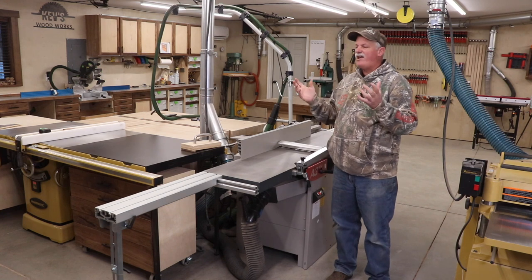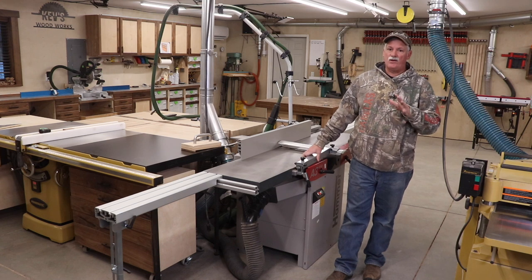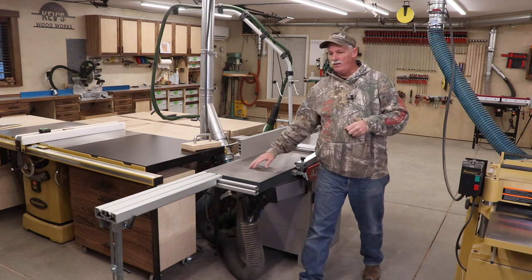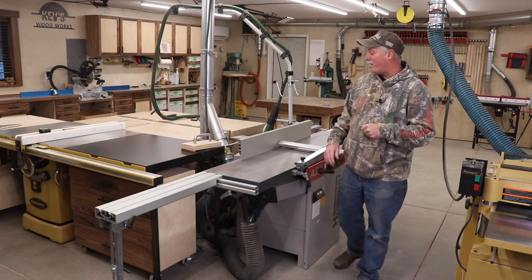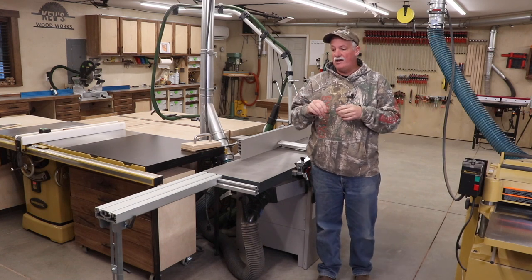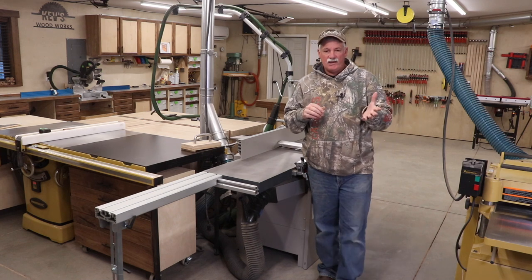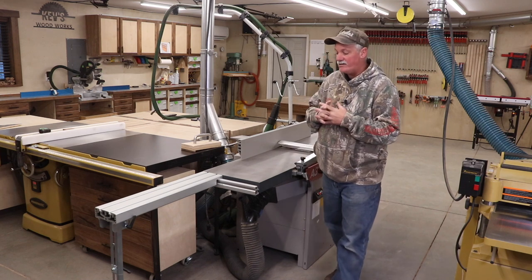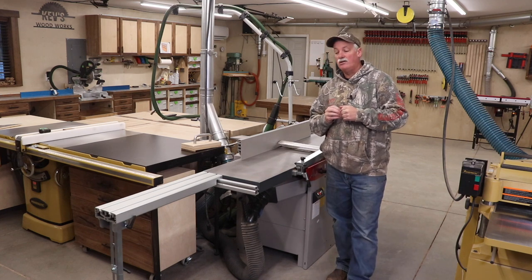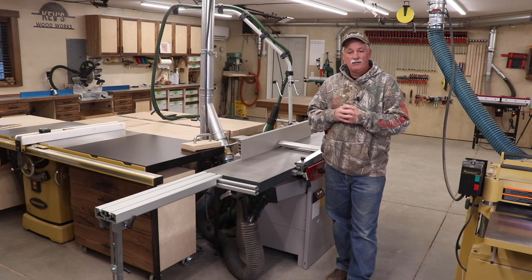I do wish I had done the extension wings on my original order and had them in place up front. I've had a couple of long projects — I think I did the king size bed on this, I know I did the dresser, and there may have been a couple of other longer projects where I sure wish I would have had those wings earlier. Okay guys, that's going to wrap it up. I hope you got something out of that. My email is in the show notes, I have a forum site, my website is out there — if you have any questions, please let me know and I'll answer them as they come in. Until next time, take care.